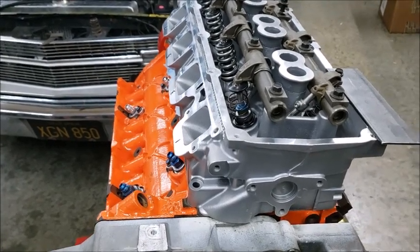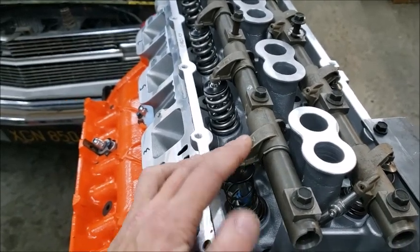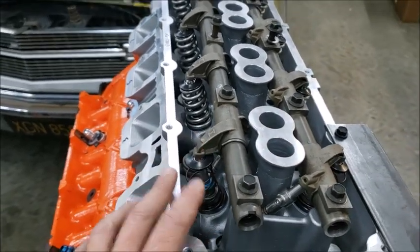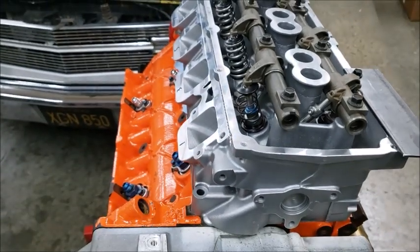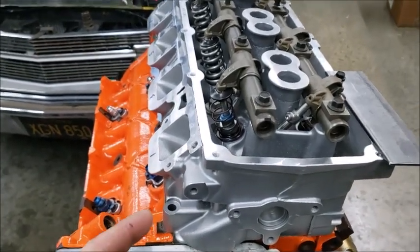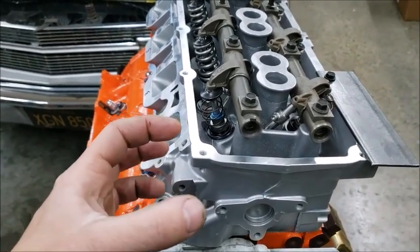I'm going to show you the real and correct way to check piston-to-valve clearance. We're going to do a map of it — we're actually going to push down on this so we know exactly where it's at and how far it is. You can use the clay method, which is kind of like a quick check with calipers — wherever you cut it, that's where you find out. But this method will actually tell you the whole diameter of the valve.